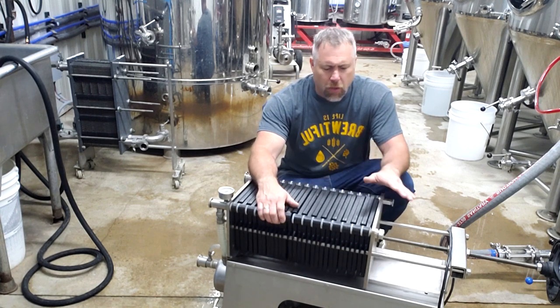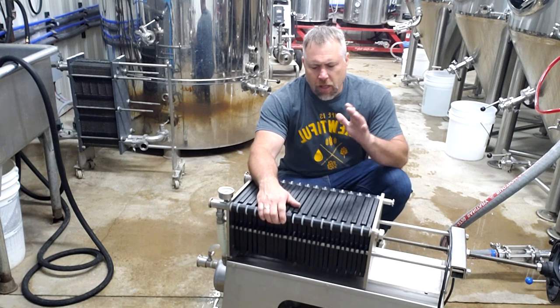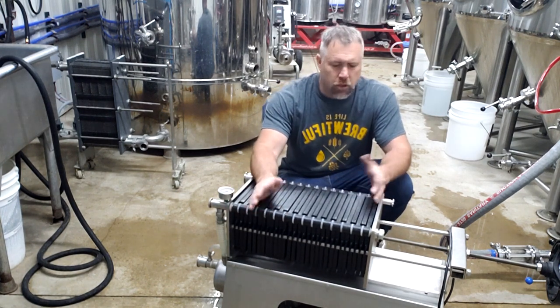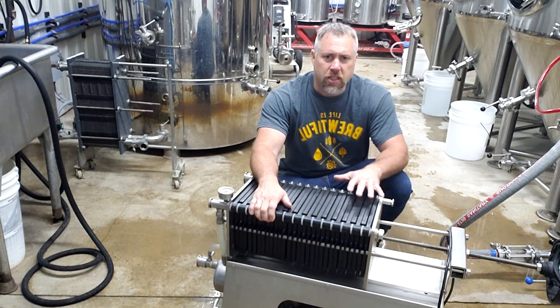We're going to go through the full process all the way from the prep, cleaning, sanitation, how to load the filter pads, which filter pads to use, and how this little system works.